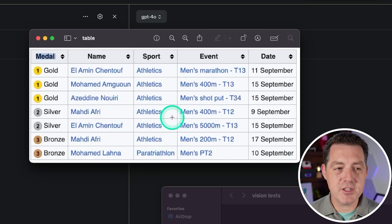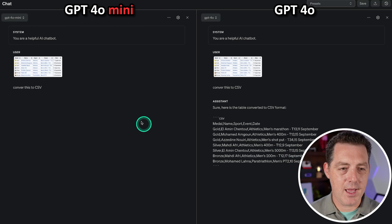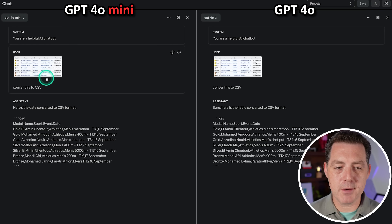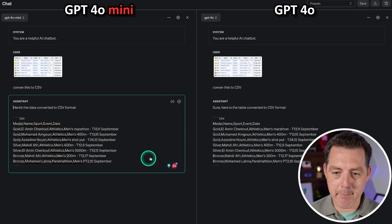Next, I'm giving it a screenshot of an Excel document and asking it to convert it to CSV. GPT-4o got started first, but once text output begins, GPT-4o Mini is much faster — though the image analysis uses 48,000 tokens for GPT-4o Mini versus only 1,600 for GPT-4o. Both seem to have gotten it right, so that's a pass.